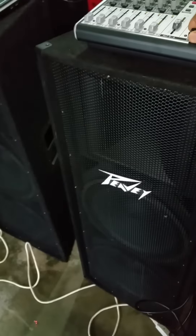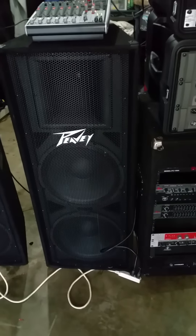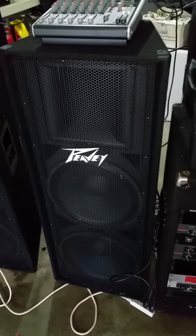Once again guys, this is your boy DJ HD. I highly recommend the PV PV215s. Practice and enjoy.